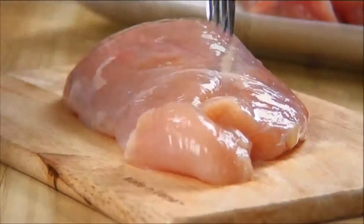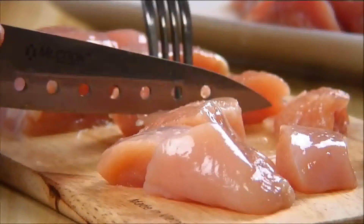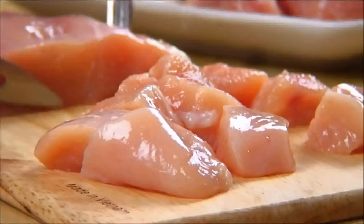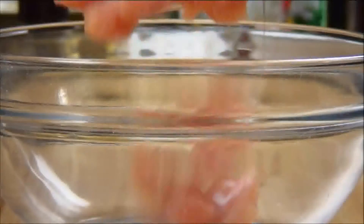Let's start by slicing the boneless chicken breasts into cubes. If there's any excess fat on the meat, just trim that away. Next, add the meat to a bowl.